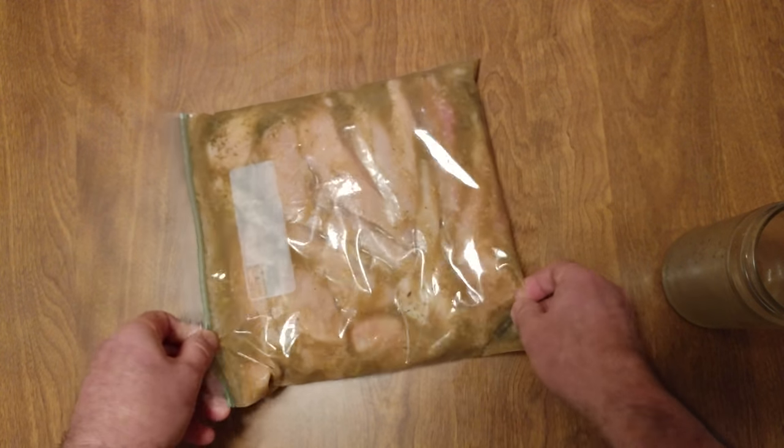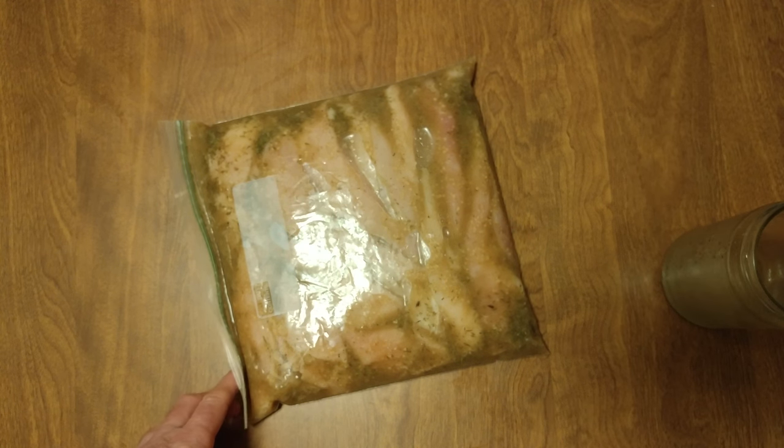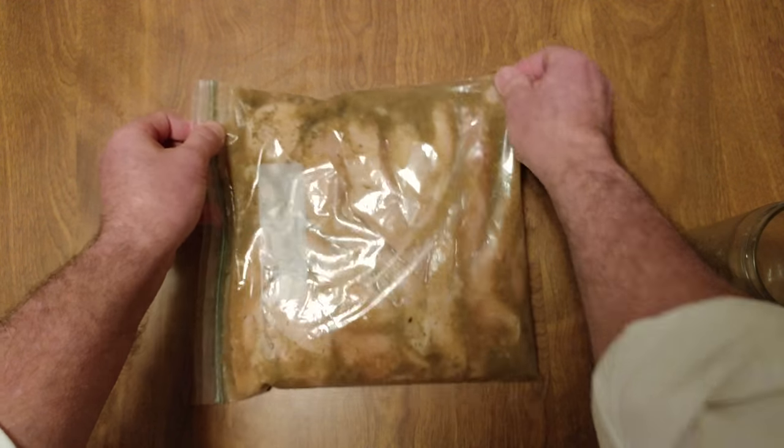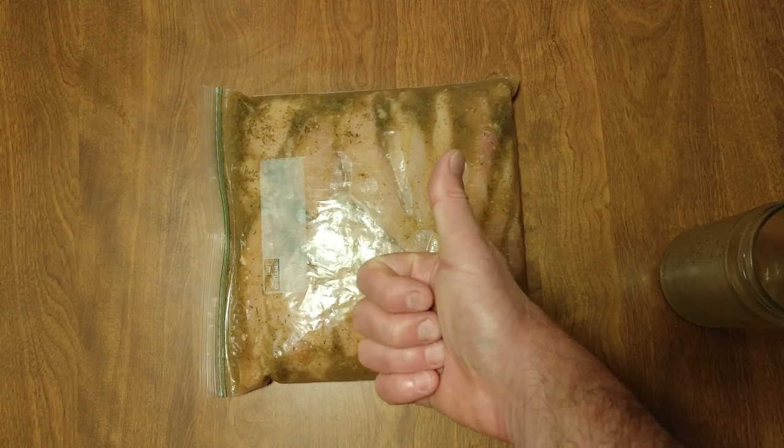I'm almost positive the ghost of Stretch is here — he wants to see what I have done with his recipe. The guy with the iPhone invention when he was a child — look at what he's done with my unbelievable recipe. This is boom bangin'! Love ya.